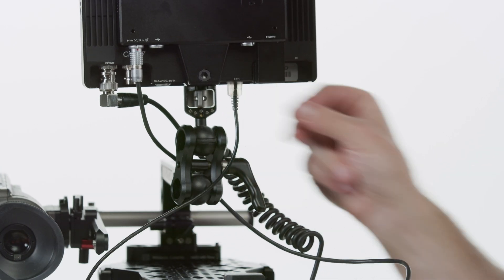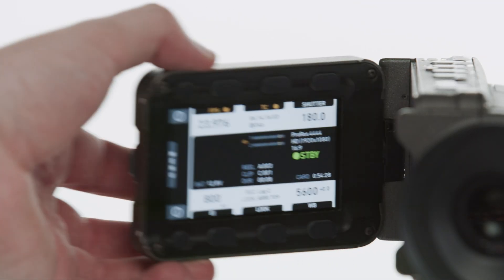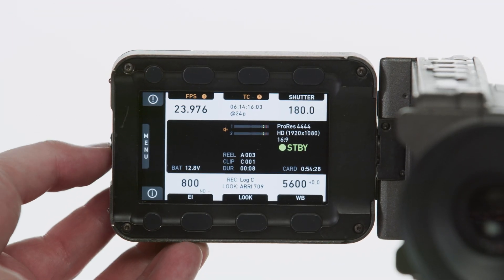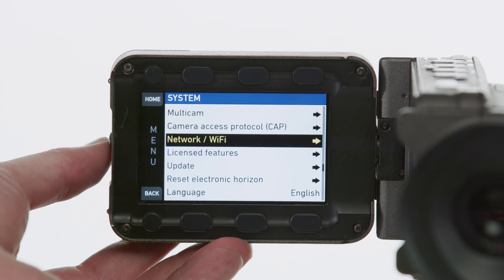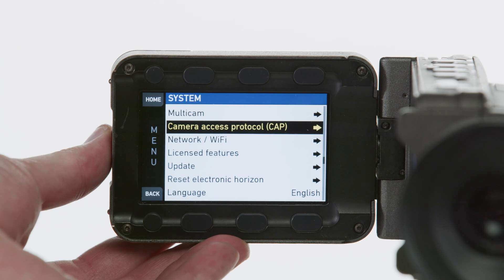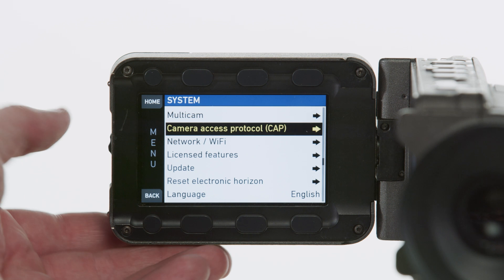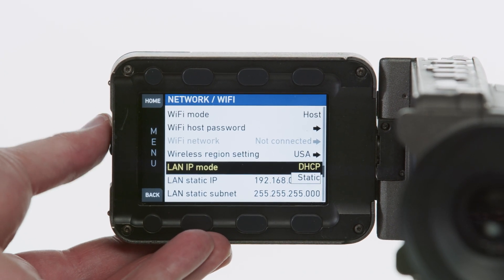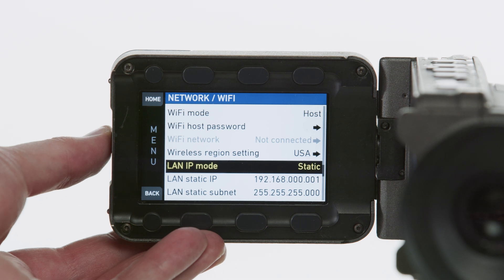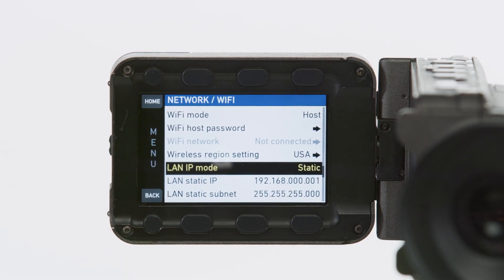Once paired, we'll connect our Cine 7 to our Alexa via an Ethernet cable. Next, we're ready to set up the camera. We'll open the EVF, select Menu, System, Camera Access Protocol, and enable the CAP server. Then select Network, Wi-Fi, scroll down to LAN IP Mode and select Static. We'll also want to take note of the IP address and password listed on this page, as we'll need them in the next step.